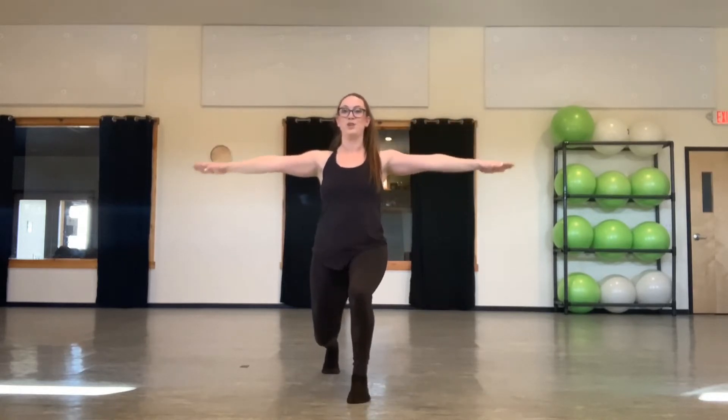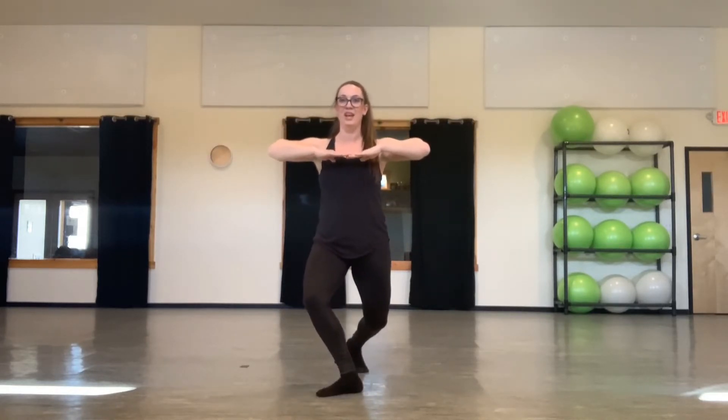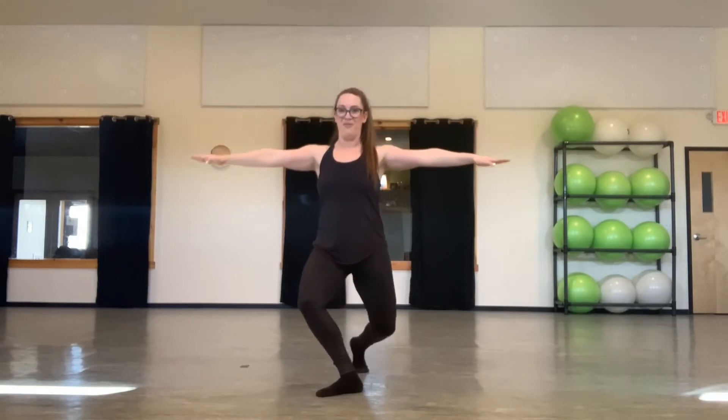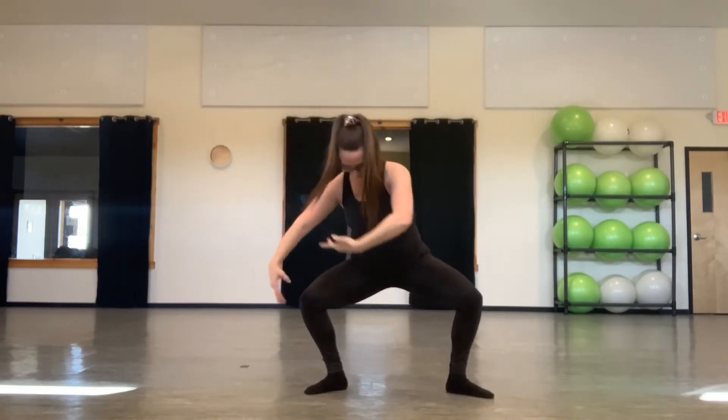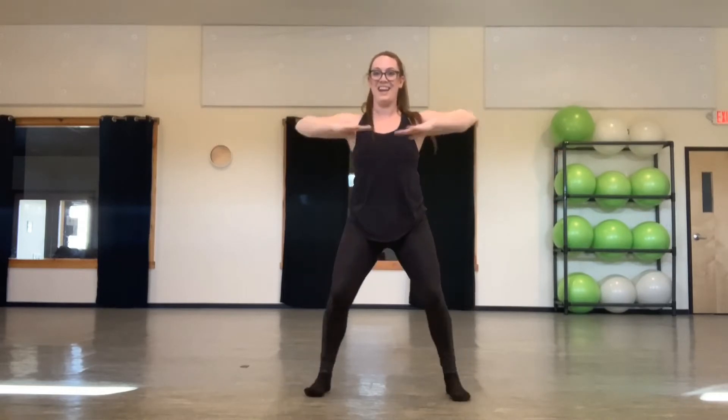Now we're ready to begin on the left. Lunging forward. One, two. Ball change to turn out. Three, four. Plie. Five, six, seven, eight. Take the left leg second. One, two, three, four, five, six, seven, and eight. Or for my younger dancers: six, seven, eight.